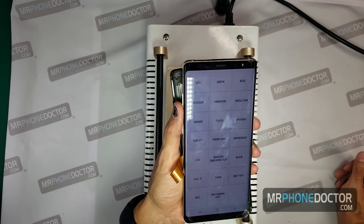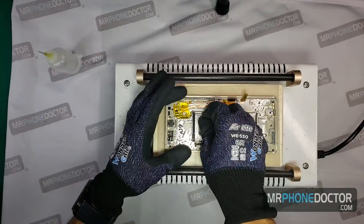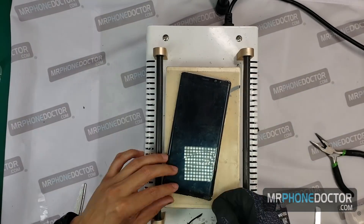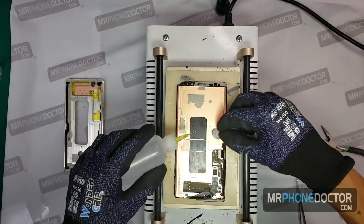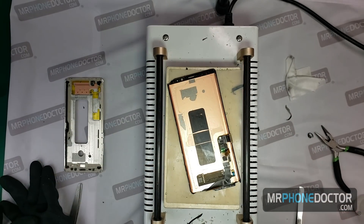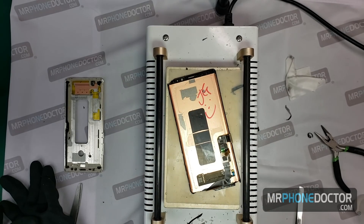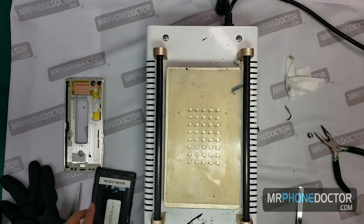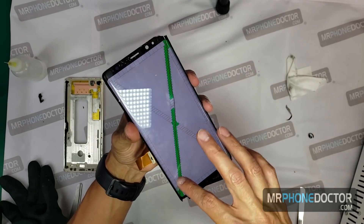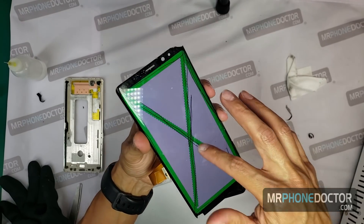Our next step is we're going to want to go ahead and remove the AMOLED display and glass from this mid frame bezel. We have removed the middle frame successfully. I'm going to go ahead and put my initials on the OLED and we can give her a test, make sure everything's fully working. Everything's fully responsive. So it's safe to move to the next step and remove the glass.